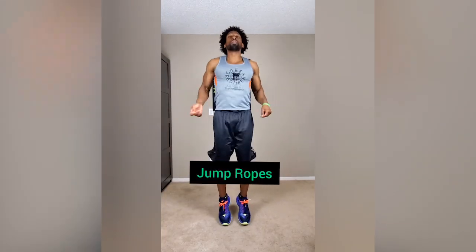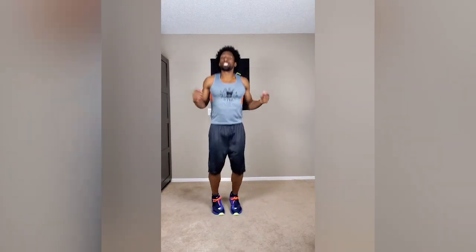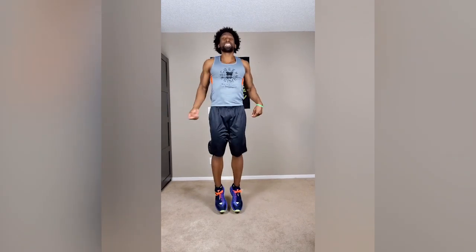Next up: jump ropes. Everybody knows how to do a jump rope — just make believe you have one in your hand. One minute long, let's get it done.